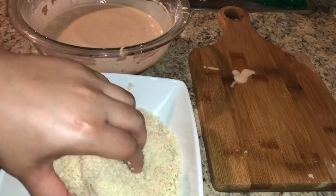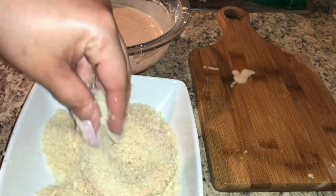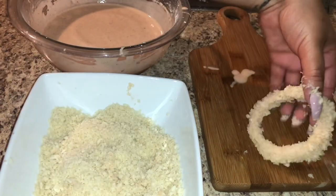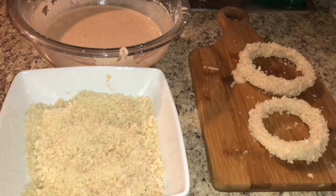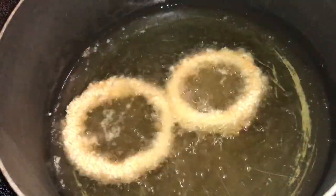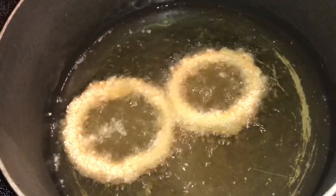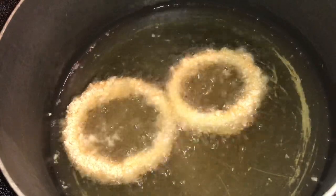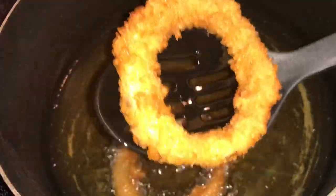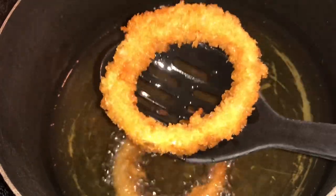Put the coated onion rings in the refrigerator and let them sit so the breadcrumbs can adhere firmly to the onions. When you're ready to fry, gently place them into your oil — I'm using vegetable oil — and let them fry until they're a nice golden brown. Very simple! You'll have two perfectly golden brown, crispy onion rings to place on top of your burger.